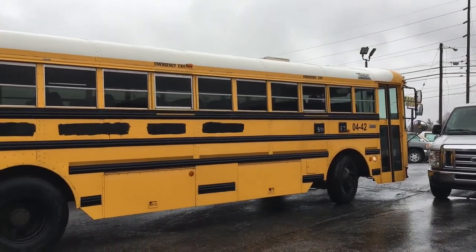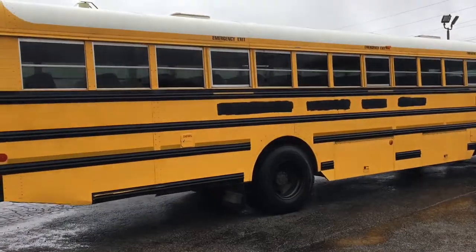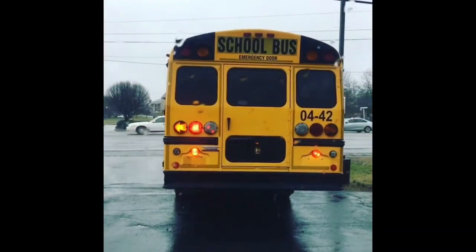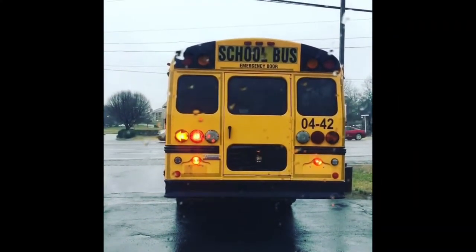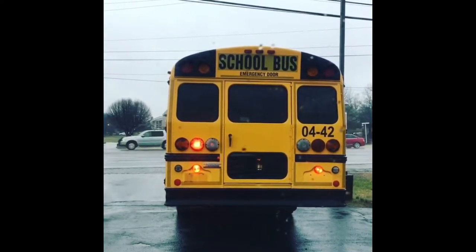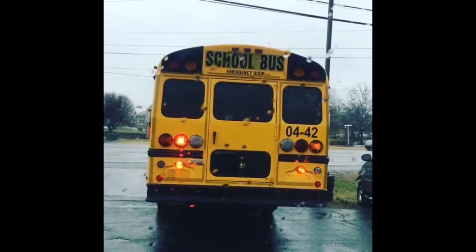There it goes — it's our bus going out of the parking lot! Oh my goodness, I'm so excited. I'm sitting behind this school bus, which is about to get out here on the freeway because it's ours and we're bringing it home. Happy school bus day!